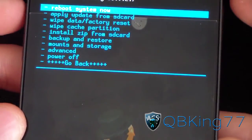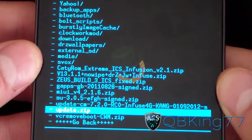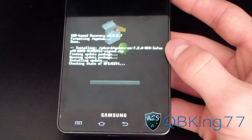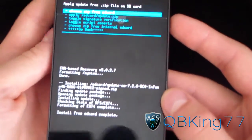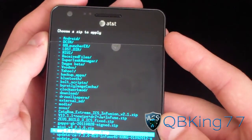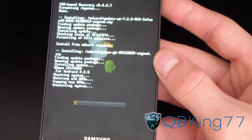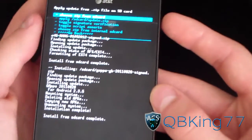Now hit 'Go back,' then 'Install zip from SD card,' choose it from SD card, and flash the CM7 ROM again — so flash the ROM a second time. Once that install is complete, hit 'Choose zip from SD card' again and find the Google Apps ZIP file, then hit 'Yes, install.' Go ahead and install the Google Apps — it will not take nearly as long as the ROM. Install from SD card complete.